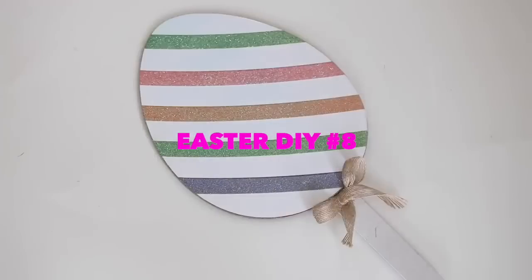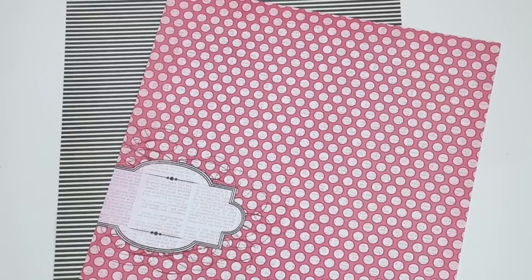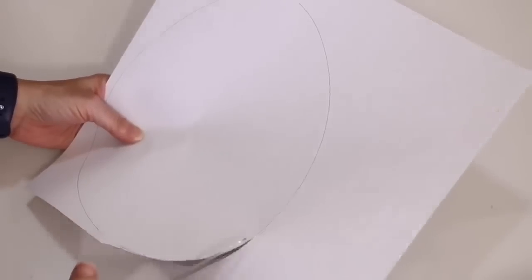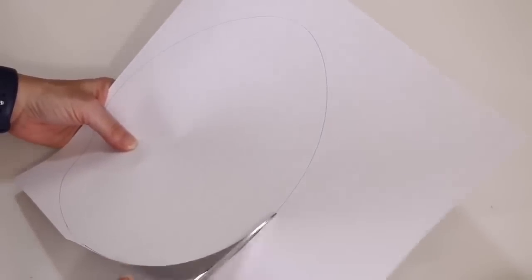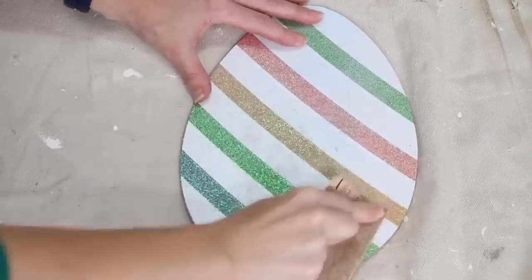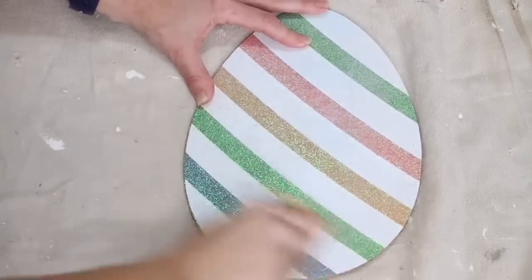For project number eight, I took one of the wooden Easter eggs you can pick up at Dollar Tree and some scrapbook paper I had in my stash. I started by tracing out the egg and then cutting it out. My favorite way is to go ahead and put Mod Podge directly on the egg and then sand the paper smooth — it's my favorite way.